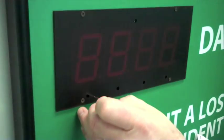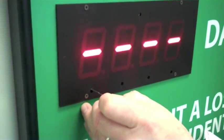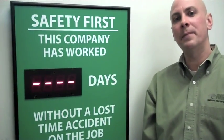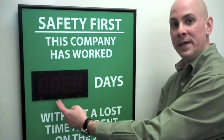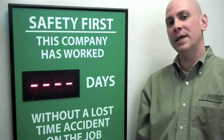Push and hold the bottom left button, the A button, for two seconds until the center dashes flash. Then press the bottom buttons — A, B, C, and D — until they all read zero. The display will keep flashing.